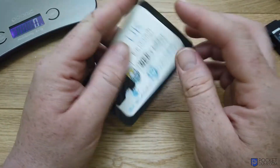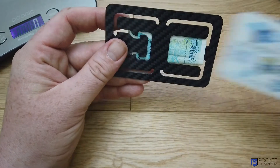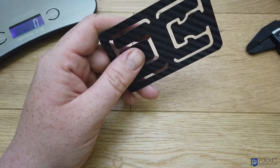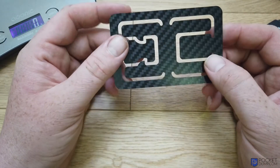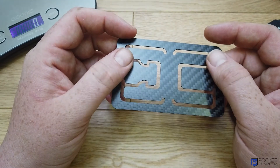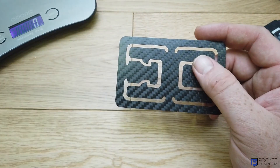It's as simple as that — really stylish, really strong, really lightweight. I think that's probably one of my favorite wallets that I've seen. That is the XC Carbon Carbon Fiber Money Clip, thanks for watching.